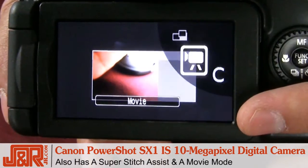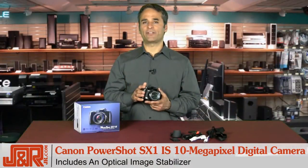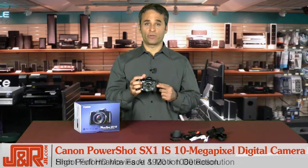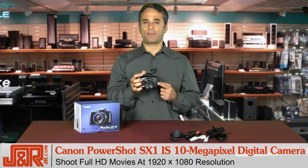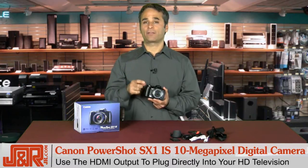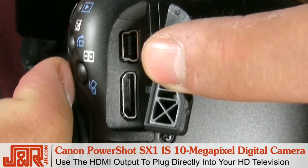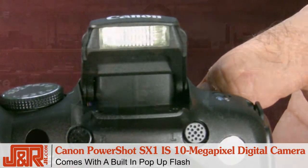There's also super stitch assist and a movie mode where you can shoot video. It's packed with great features including an optical image stabilizer, high-performance face and motion detection, and you can shoot full HD movies capturing at 1920 by 1080 with the same still camera. You no longer need separate video and still cameras when you go on vacation. Plus, with the HDMI output, now that you've shot HD video, you can plug it in directly to your HD TV and watch your video.